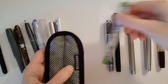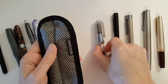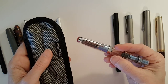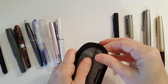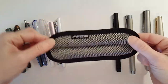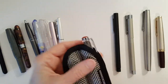Next I've got the Pilot Prera — this was a pen I was kind of concerned about; it's one of my fatter pens. The Twisbi Diamond Mini — nice fit. This is the Diamond Mini and it fits about perfect. Look at how much room is left on each end. Just push it out of there.